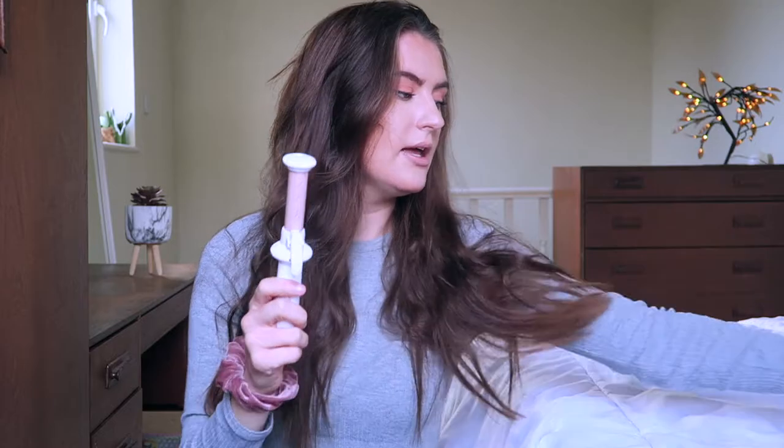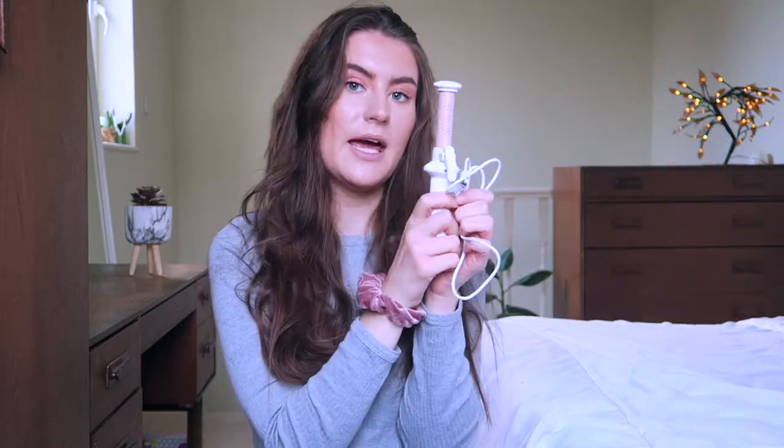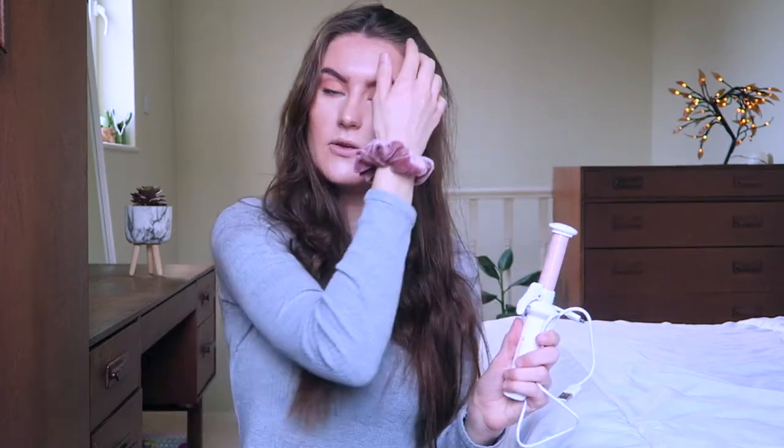It's nice and small, which means you can travel with it easily — all you need is this one tool. A lot of hair curling products can be double the size of this, so this is great. I love how it looks as well, and yeah, it works — it's a great product.